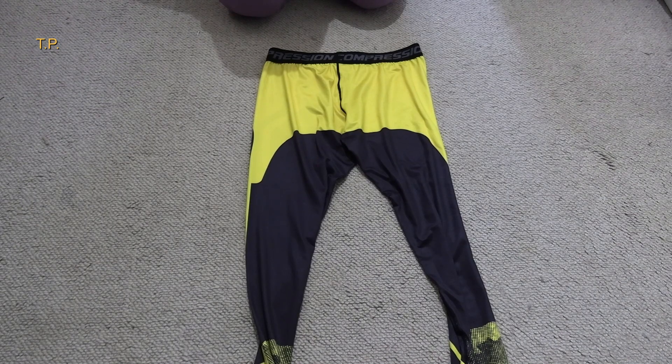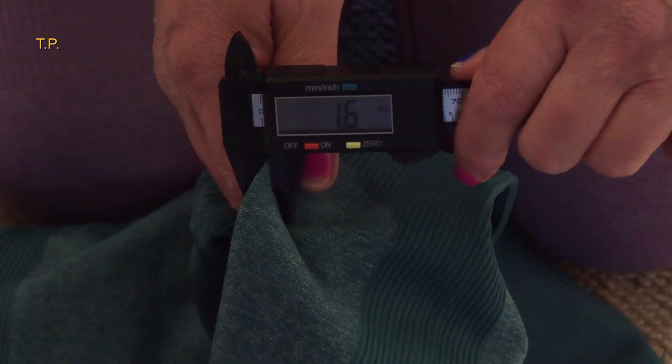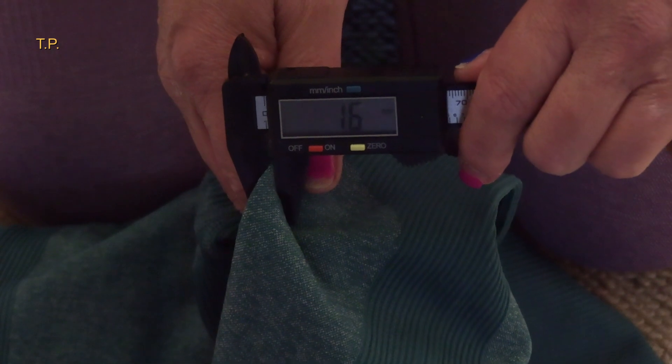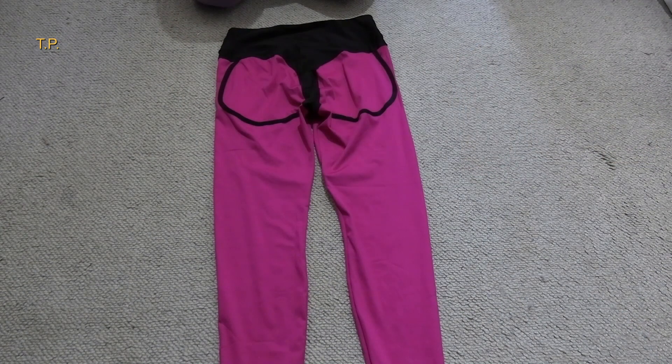I'll now show you the type of leggings I usually wear. These ones are in green. I'll measure the thickness of these too — 1.6 millimeters, which means each layer of fabric is 0.8 millimeters, making them thicker than the previous pair.